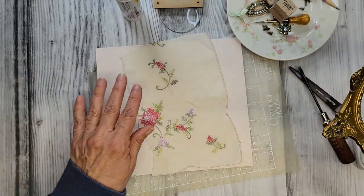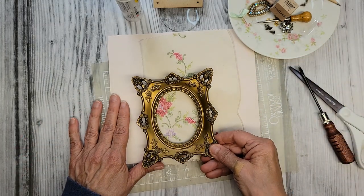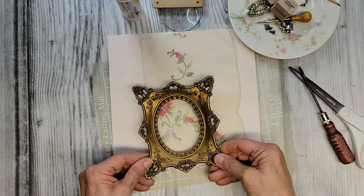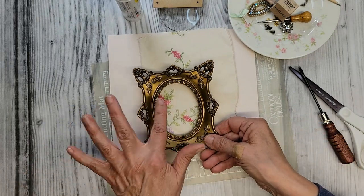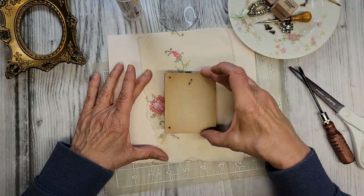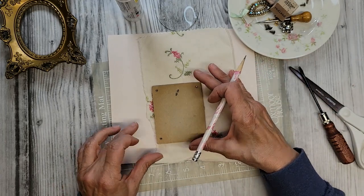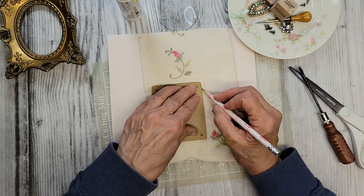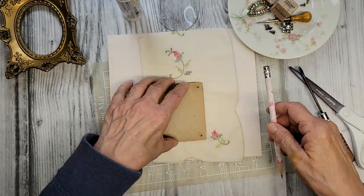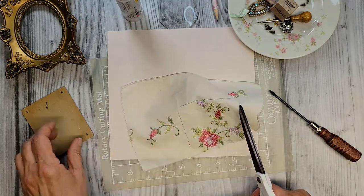I want to do a background, and I found this scrap of an embroidered doily. Laying the frame on here you can get an idea what the background will look like — isn't that just pretty by itself? I'll go with the one with the most embroidery. This piece is a little irregular so I'm going to trace around the frame with a pencil to get a guideline, then cut it out for our background.